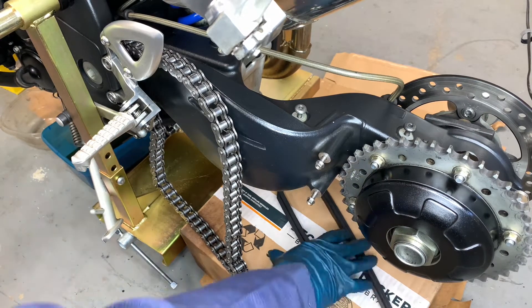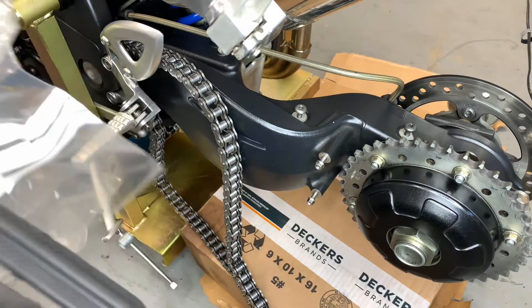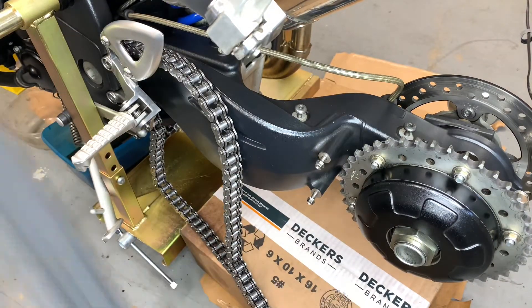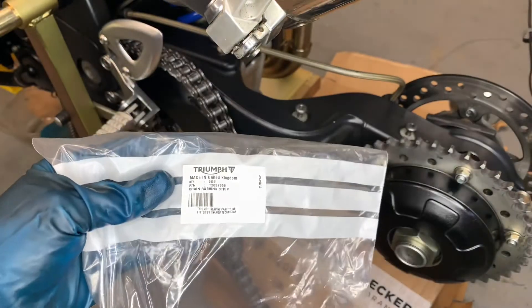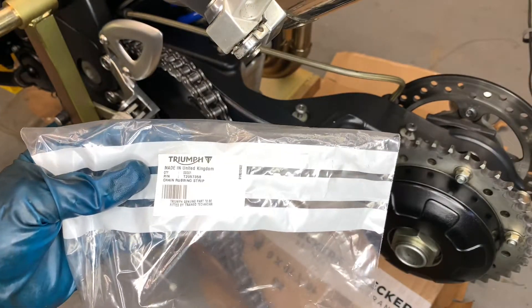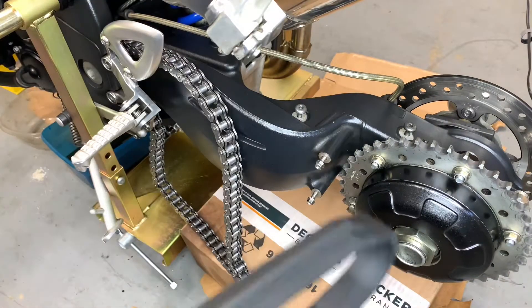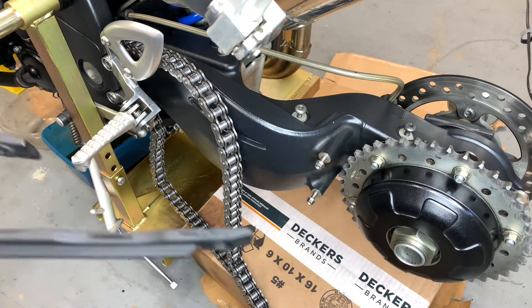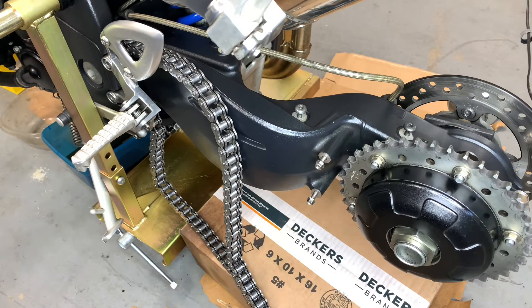My chain guard came in brand new — about $30 I think it was. A little overpriced for a small piece of plastic, but what are you gonna do. I'll see if I can get it installed without too much trouble.